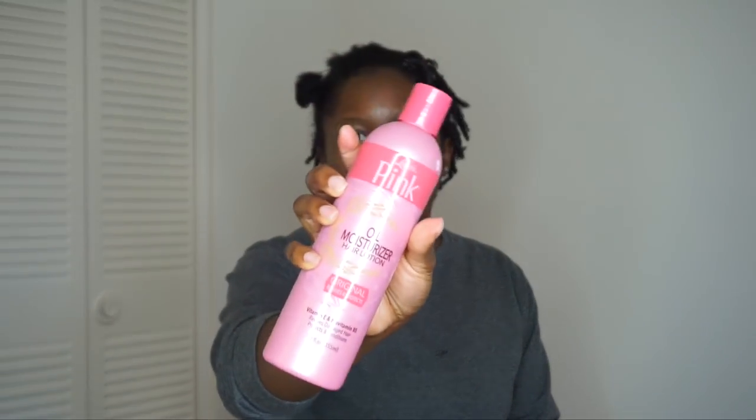It's the Lustrasilk Pink Oil Moisturizing Hair Lotion — you guys know this infamous pink bottle. When you see it, you can spot it from a mile away. They do have a version specifically for natural hair, but I didn't see it at the store. Here in Atlanta, hair products are literally flying off the shelves every time I go, so I was like, well, let's just kick it old school and use the original.